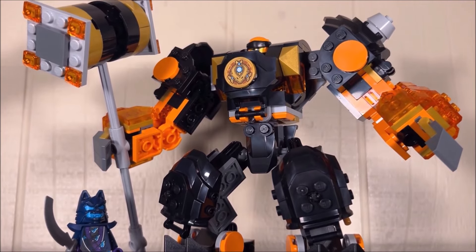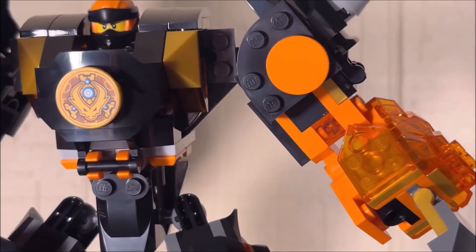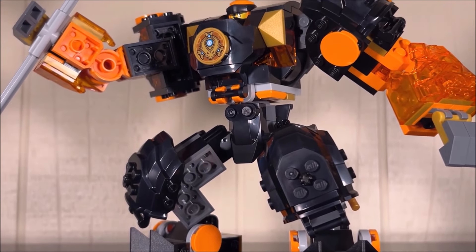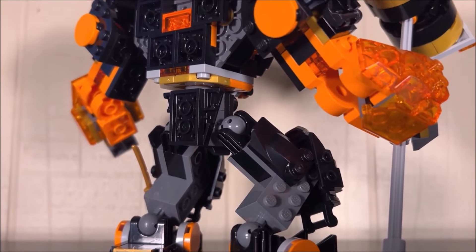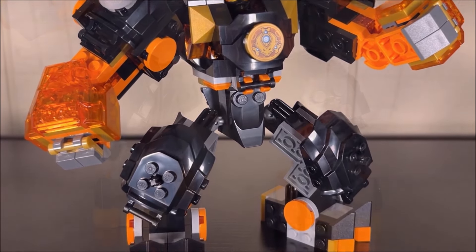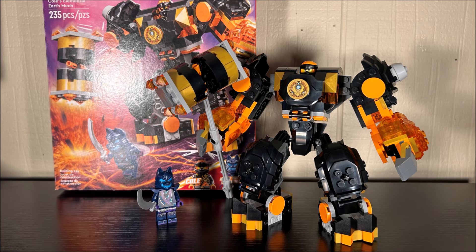This set was pretty high on my wish list for the Ninjago 2024 January set wave just because Cole is my favorite ninja. However, the initial pictures really did not look all that impressive. Upon getting the set and spending a few days with it, it's definitely not the worst thing ever. Is it a great mech? I'd say no. Is it a good mech? Sure. My goal today is to talk about this set as openly and honestly as possible — it has some strengths but also some weaknesses.